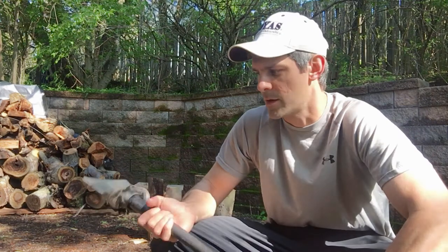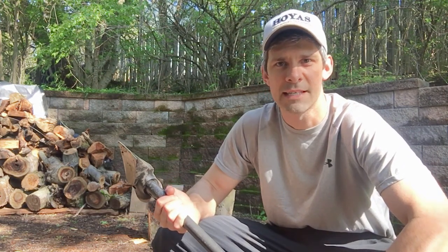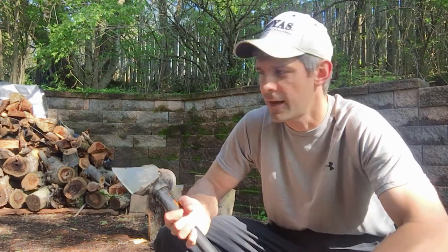Hey guys, so today we're going to be reviewing the Fiskars 36-inch 8-pound wood maul. I've been using this now for just about half a year since we moved into this house. When we first moved in we had a big pile of wood over there that needed to be split, so I needed to buy something to get it done.